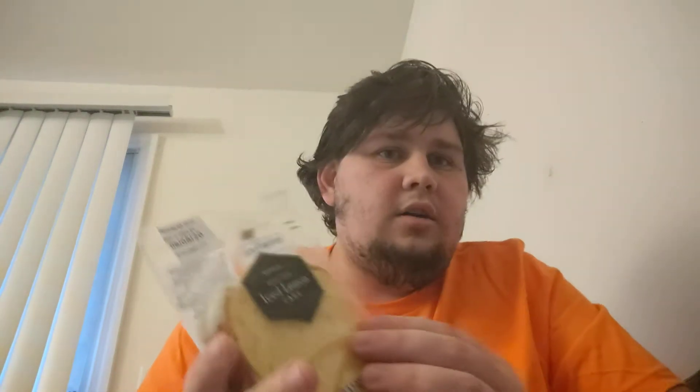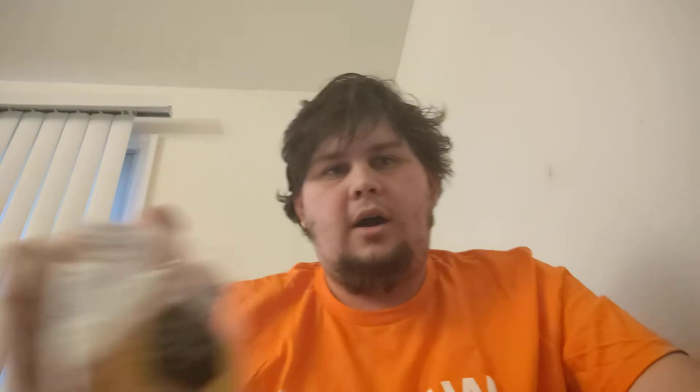So today I decided, you know what, I don't think we've done any desserts in a while. We're trying a piece of Walmart iced lemon cake. This was $1.98, and I found it at the same spot up in the beginning of the store on the side next to where they make their food, where they have the cookies in a bag already. This was sitting there, so I thought I might as well try a piece of cake.